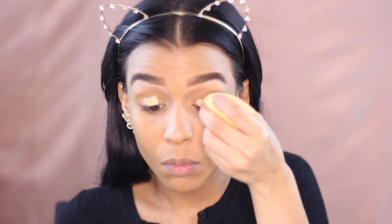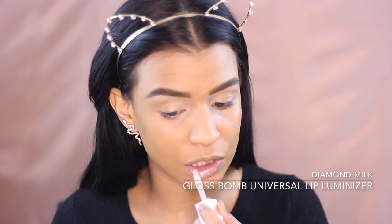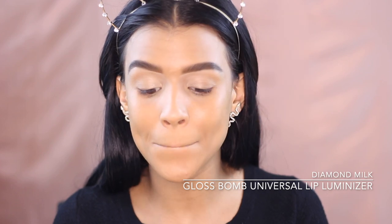Before I finish my face makeup I'm going to do my eyes. I'm using the Fenty Beauty Pro concealer — just a little bit on my lids kind of like an eyeshadow base — and blending that out. Real quick I'm putting on some Fenty Beauty Diamond Milk lip gloss because my lips are feeling dry and this stuff is so hydrating and gorgeous. Shout out to Rihanna for that name.